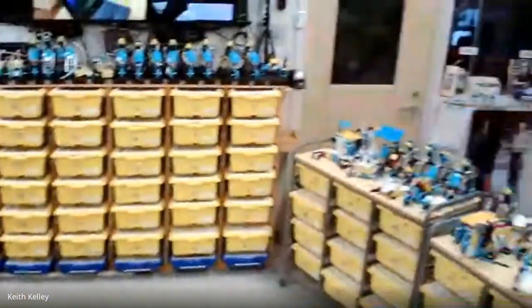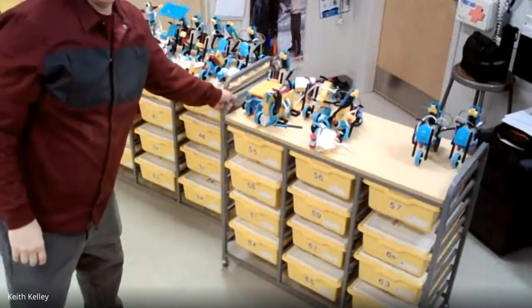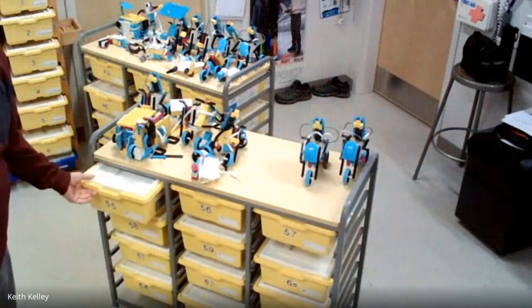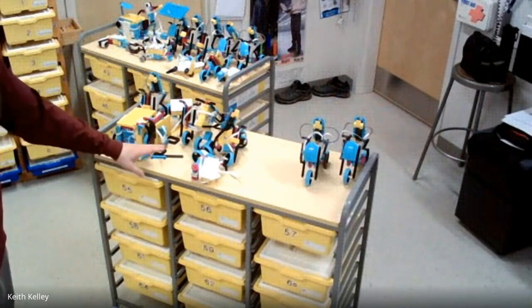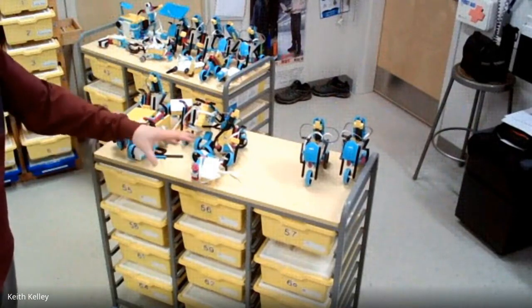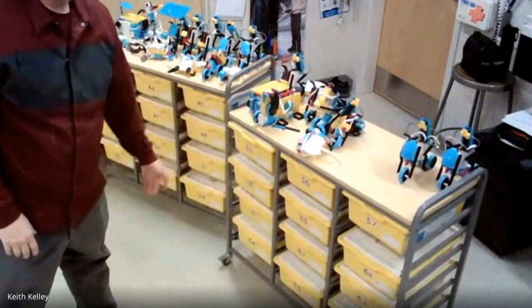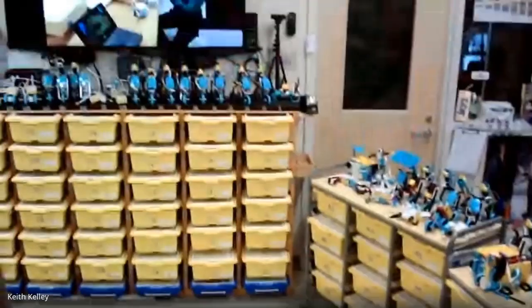These carts are purchased. They can hold about 12 kits, and the kits just slide in and slide out. Everything's labeled. You also need to think about when students are building — where do these robots go? You need a place for them to be stored so students can leave them and come back and forth.